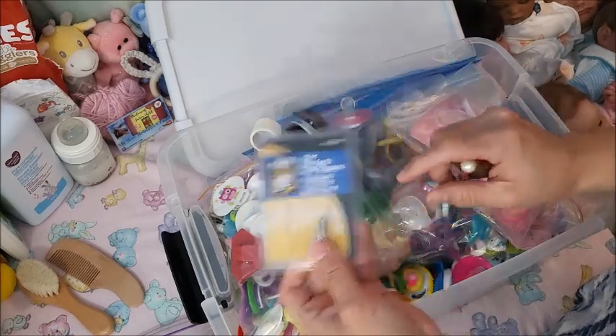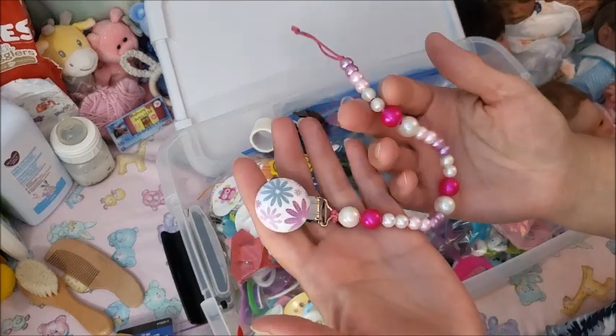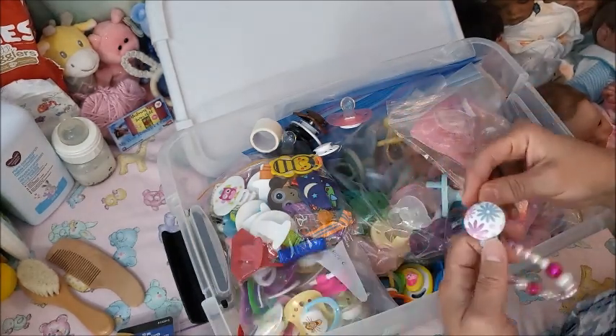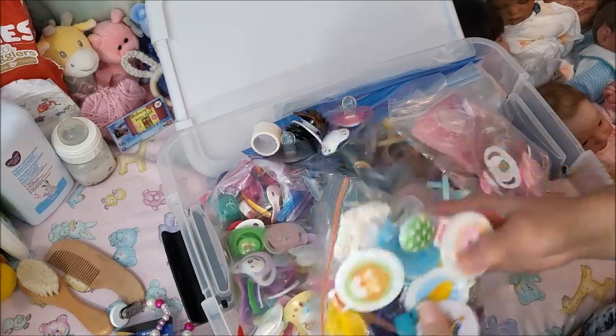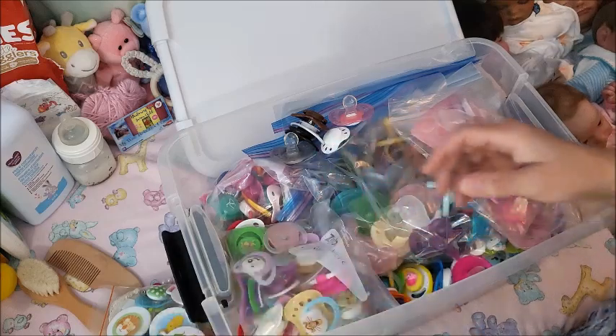Here are those magnets I showed that one time. I may have a tutorial on this beautiful beaded pacifier clip — it's really super easy. I'll link that. These are other pasi clips — this is that bandage tape one I made.